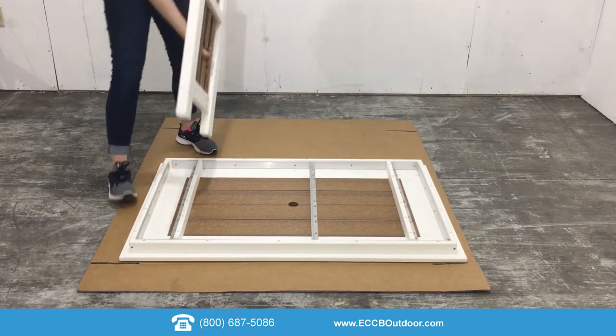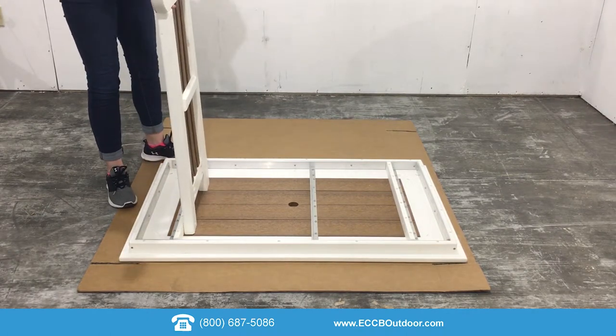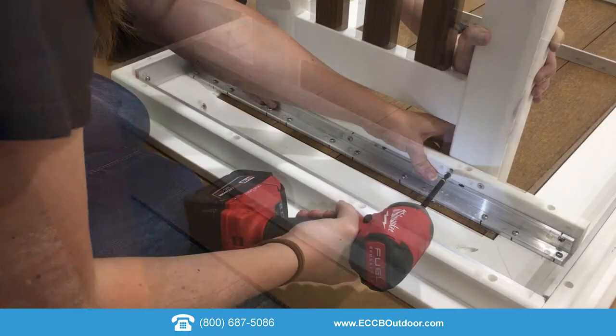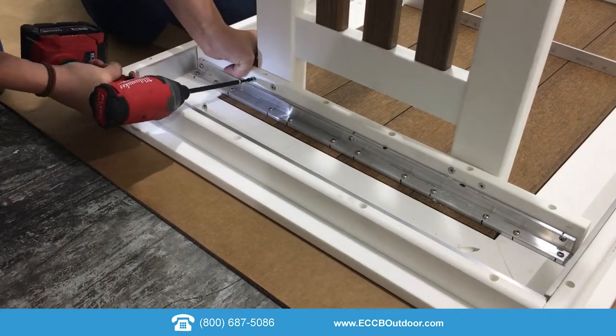Place the leg upside down with the support bar facing in and align with the pre-drilled holes. Using four of the one and three-quarter inch screws, attach the leg to the tabletop. Repeat this step with the other leg.